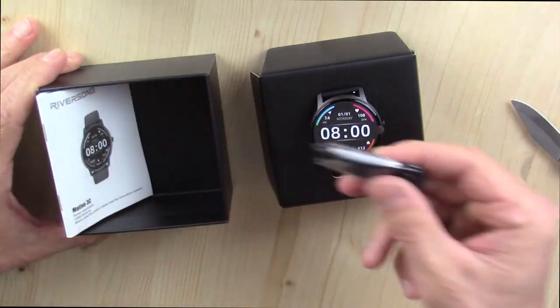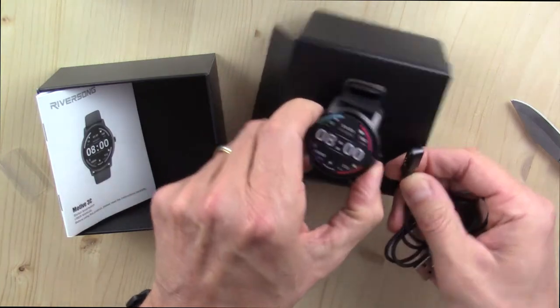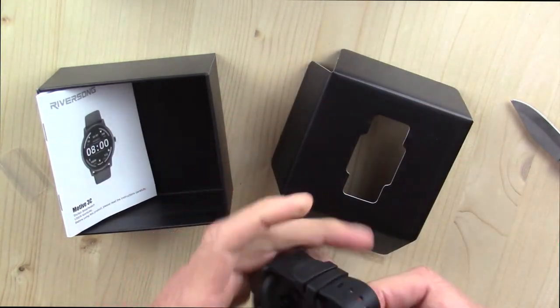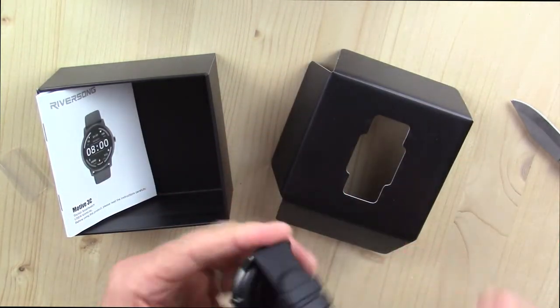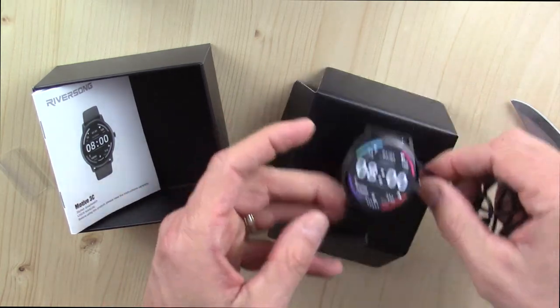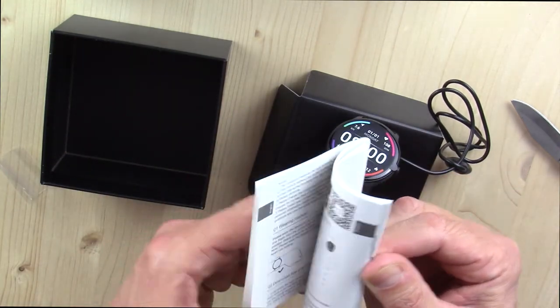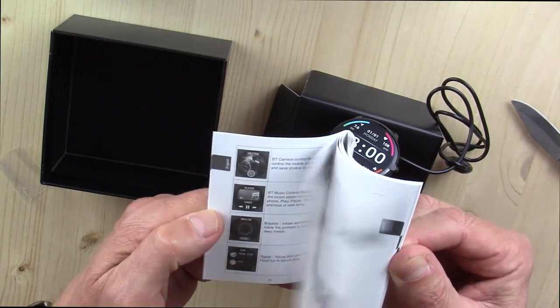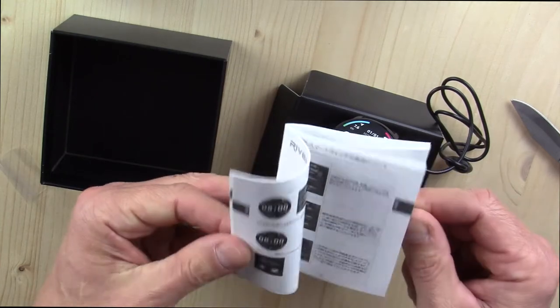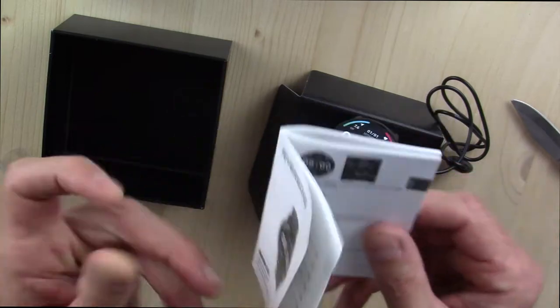So we see the watch itself. We see the magnetic charging cable that will clip onto the back of the watch. Out of the box it's a pretty attractive watch — the charging cable will just snap on the back for charging. We have an instruction booklet; I like to flip through these to see how good they are. This looks pretty good — it runs through the features and does a good job explaining the screen, so that's always a positive.